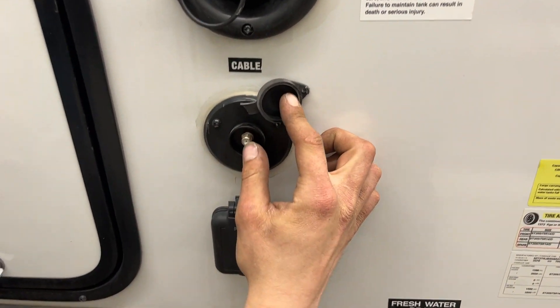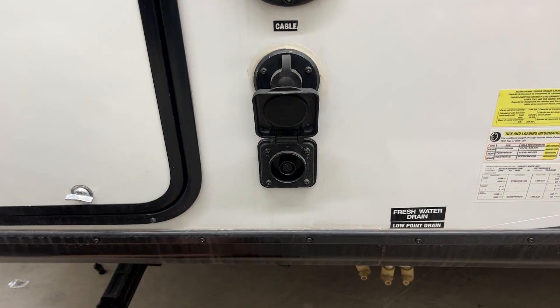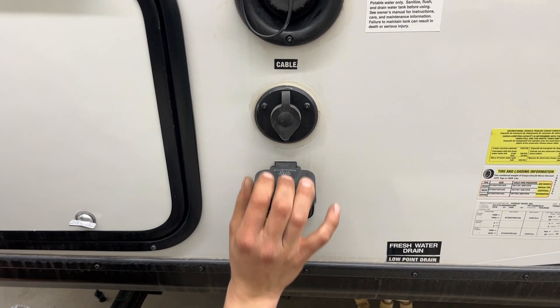Cable inlet right there — coax cable plugs in and fires up your TV. There are also external solar panel plug-ins right down below it — an external solar panel plugs into there and charges your batteries.